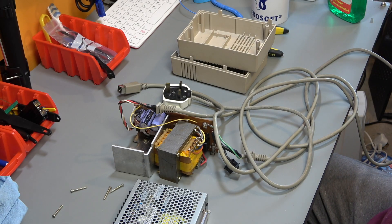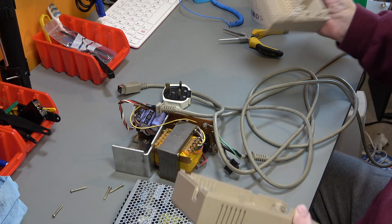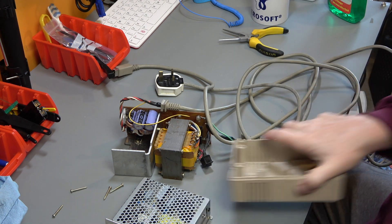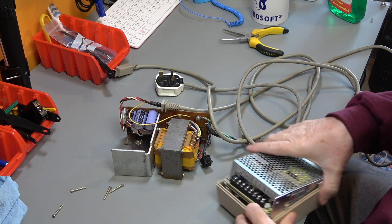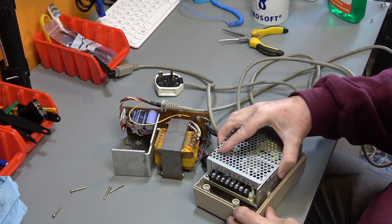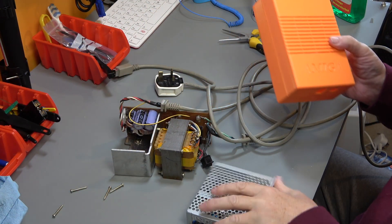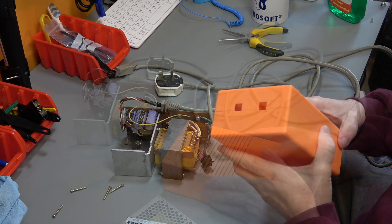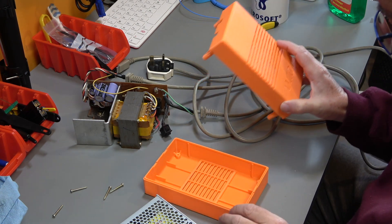So we've got our two halves of the power supply case. The bottom - the Meanwell does not fit. It's all right width-wise, which is actually what was worrying me, but it's lengthwise slightly too long. We have got orange - orange is the new retro. This is still sort of prototype so I need to refine it a little bit more, but it's going to be good enough for today.